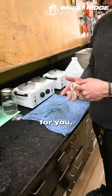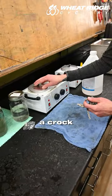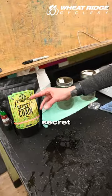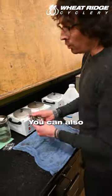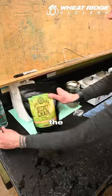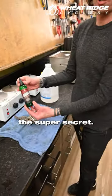Now we're ready to wax. If we're doing it for you, we will be dipping it in a crock pot using the Super Secret blend. You can do that at home if you want to pick up your own crock pot. You can also apply the liquid form of the Super Secret.